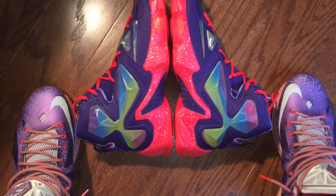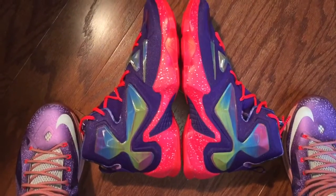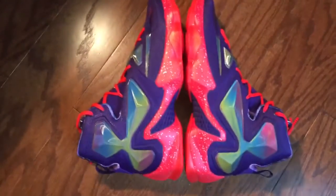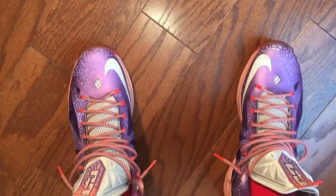What's good, YouTube? This is my LeBron 13 Nike ID Area 72 edition. As you can see, there's my LeBron 10 Area 72s.